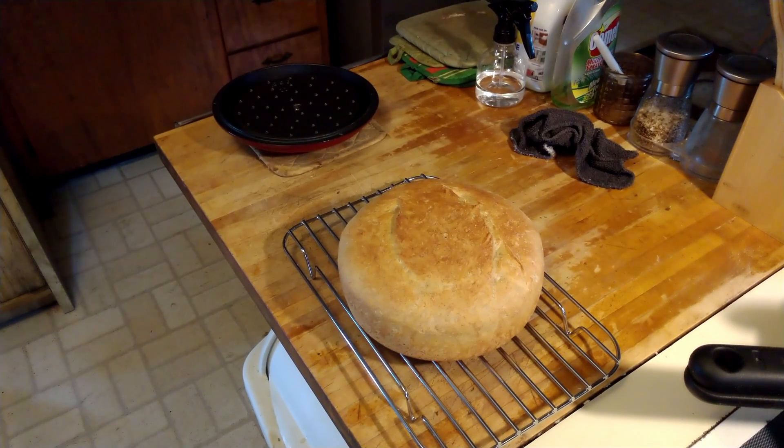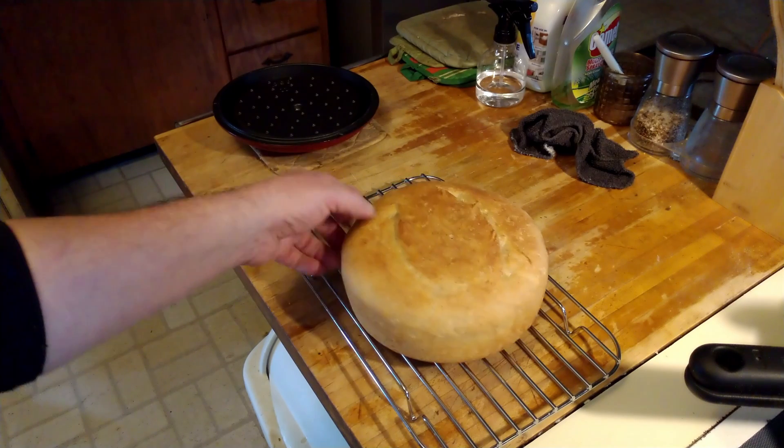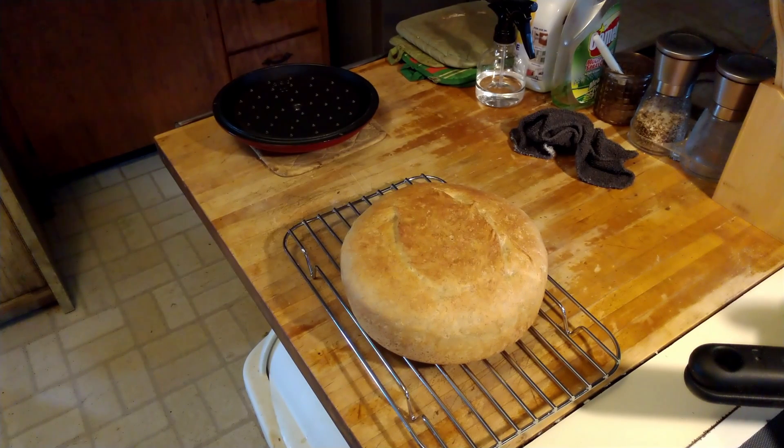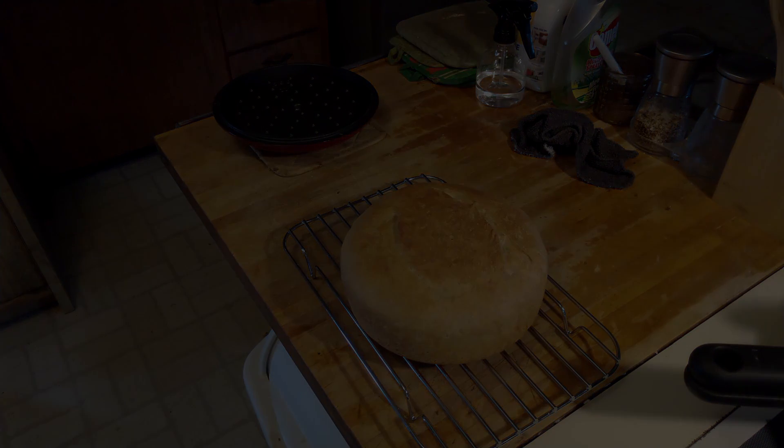Four simple ingredients: flour, water, yeast, and salt. Of course you can change your flour varieties around all you want, but that's very quick, easy, simple bread right there. Pop it in one of those bread bags and it'll easily keep for a few days. Alright guys, keep safe out there and I'll see you on the next video — peace out!